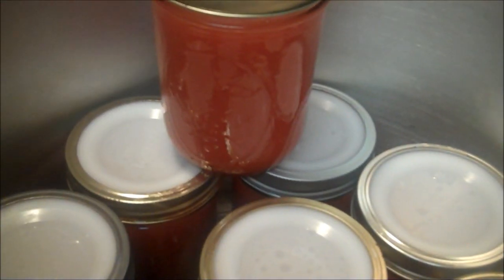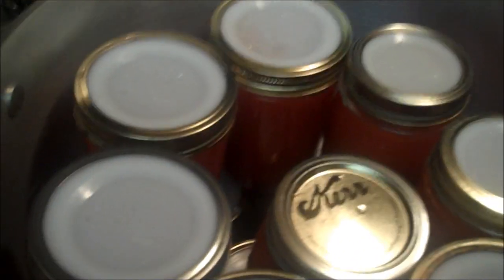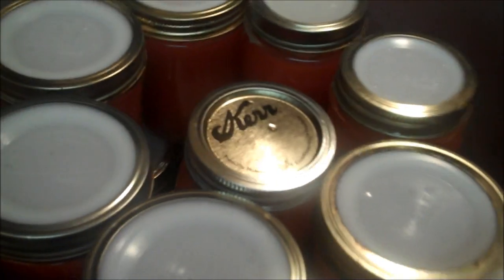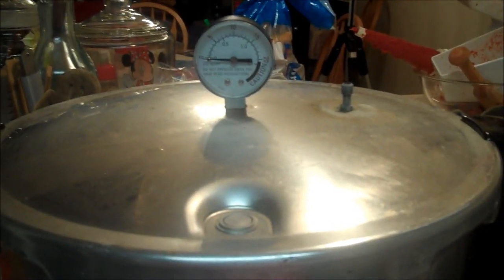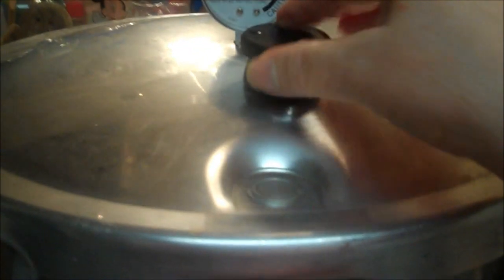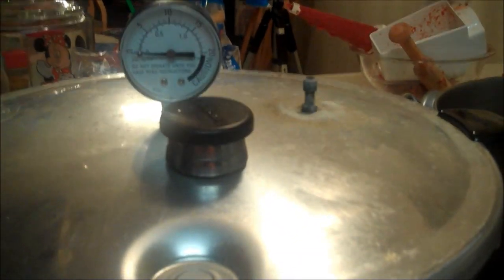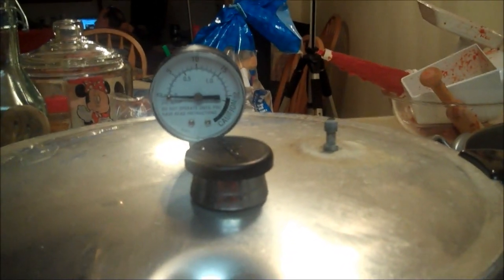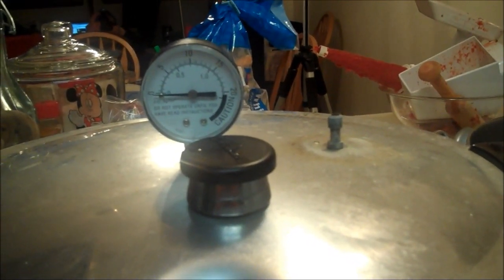I'll show you how I stagger them. One, two, three, four, five, six, seven, eight — sixteen pints. Okay, a ten-minute vent, I'll put the weight on, and then I'll let it come up to eleven pounds. Pints go for twenty minutes — eleven pounds on a dial gauge, ten pounds on a weighted gauge.